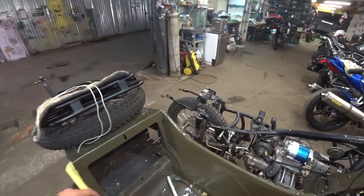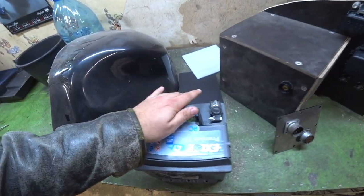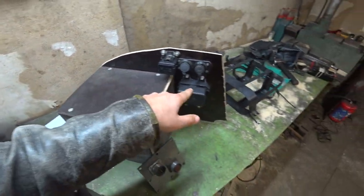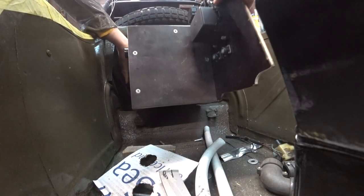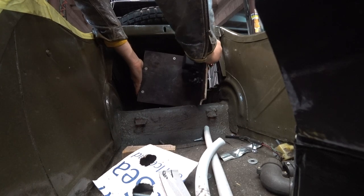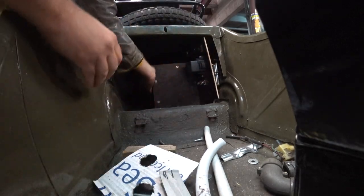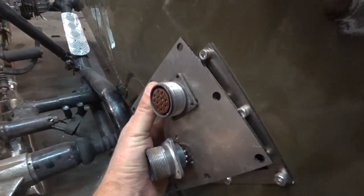There will be a new electrical system here. I want to show you — the accumulator battery should be installed inside this box, and this box itself should go inside the sidecar. From this side we have a hole, and the display should be here.